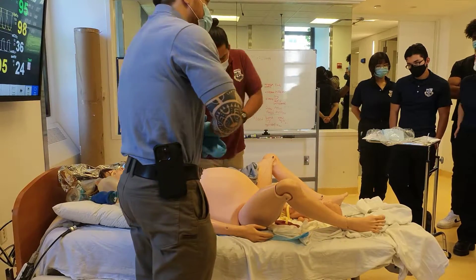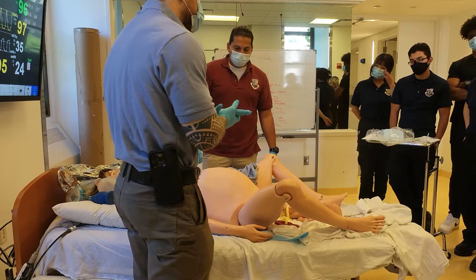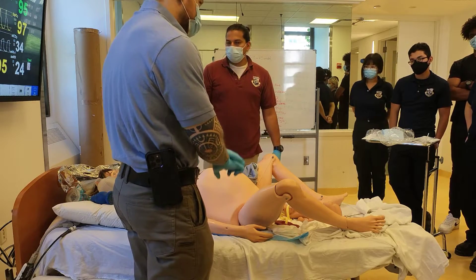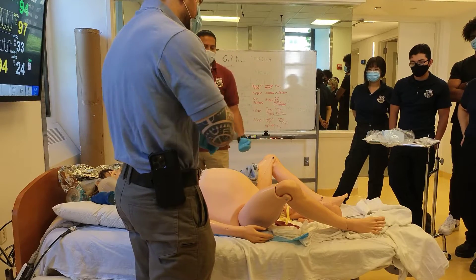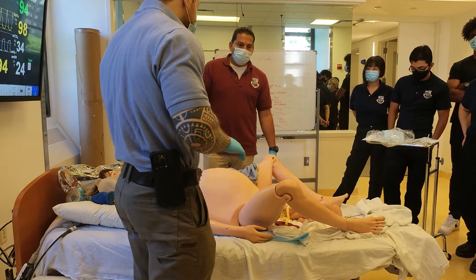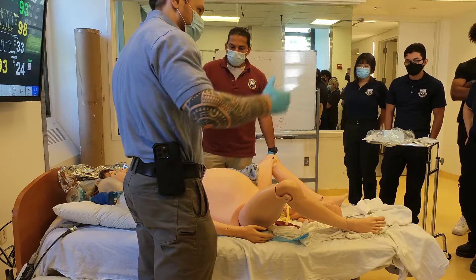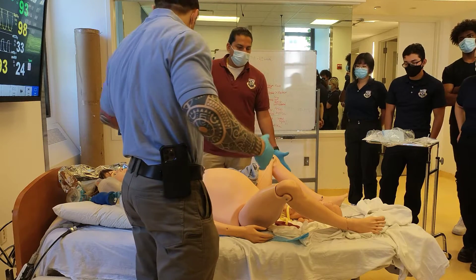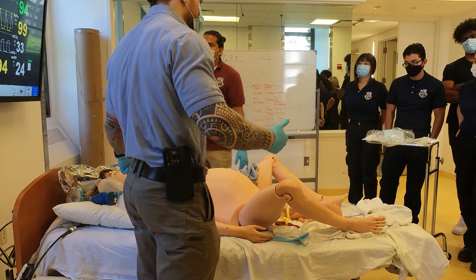With the baby still inside, we have aortocaval compression — the baby is pressing down on the aorta and the vena cava. So even if I have good compressions, I don't have enough blood filling the heart because nothing is coming in. Head placement is the same — lower half of the breastbone. On the BLS side we're going to do 30:2. When ALS comes in, they'll intubate, then you do continuous compressions with one breath every six seconds.